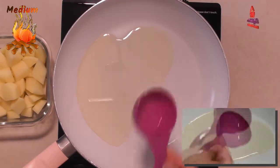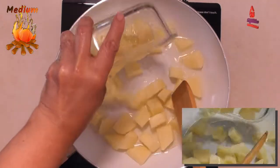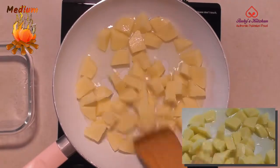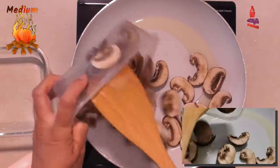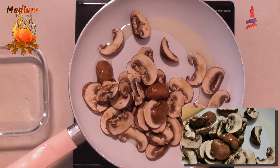Add 400 grams of diced potatoes. Stir fry till they turn slightly golden. Once the potatoes start to turn golden, remove them. In the remaining oil, add 250 grams of sliced chestnut mushrooms.